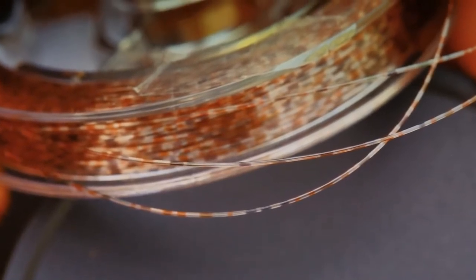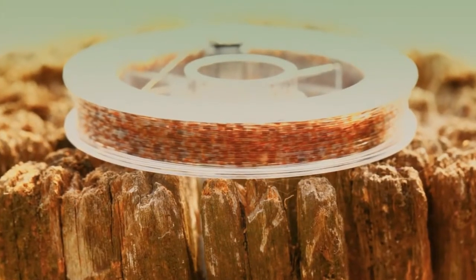Also available in the range is a new Mirage hooklink. This is a light colour ideal for any kind of water, super supple and easy to use. The evolution of the new mimicry camo range has begun, taking you to the third dimension.